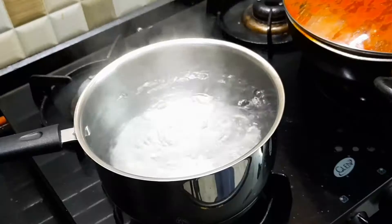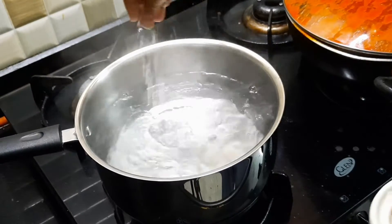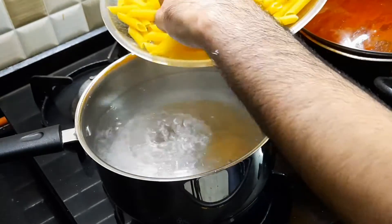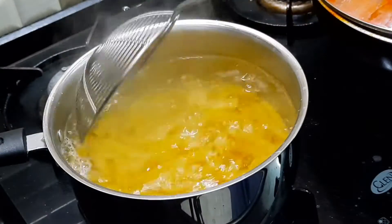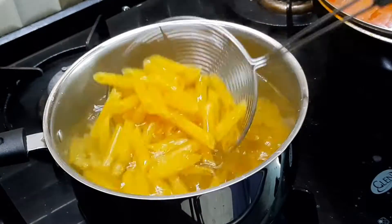Once the sauce has cooked for around 10-15 minutes, I will put a pot of water on my stove and bring it to a boil. Then I will season it with salt and add in my pasta. Today I am using penne pasta, but you can use any pasta that you have on hand. One thing to make sure is we do not overcook our pasta. Once the pasta is done, we are going to drain it — it should still have a bite to it.